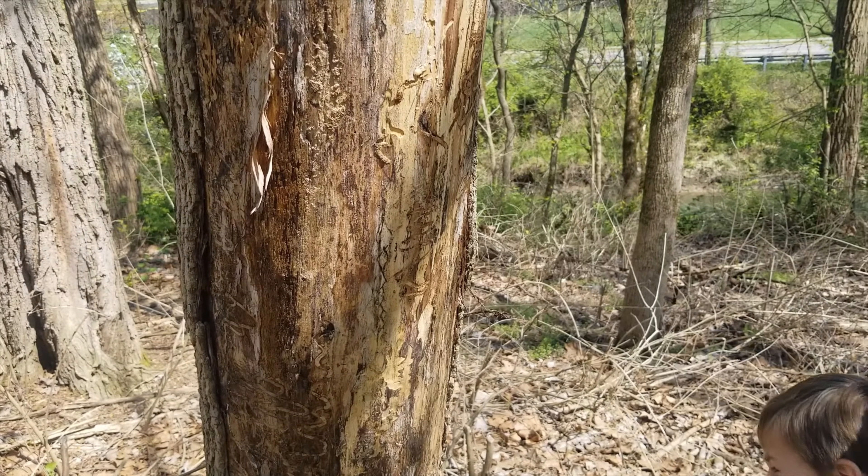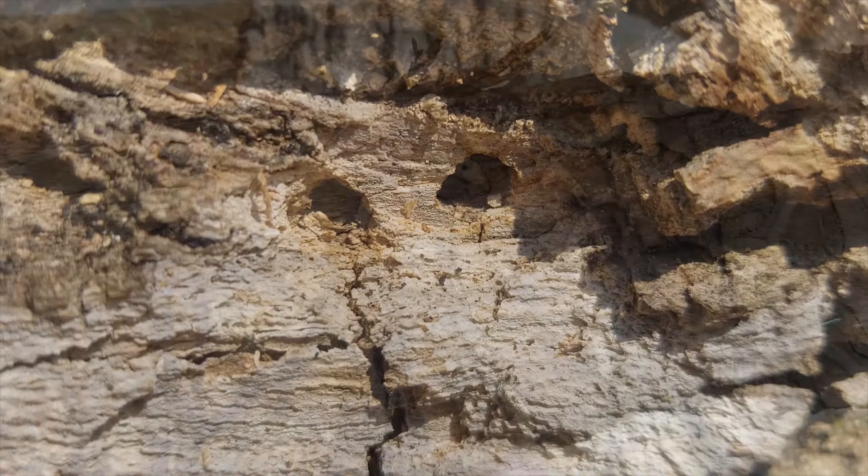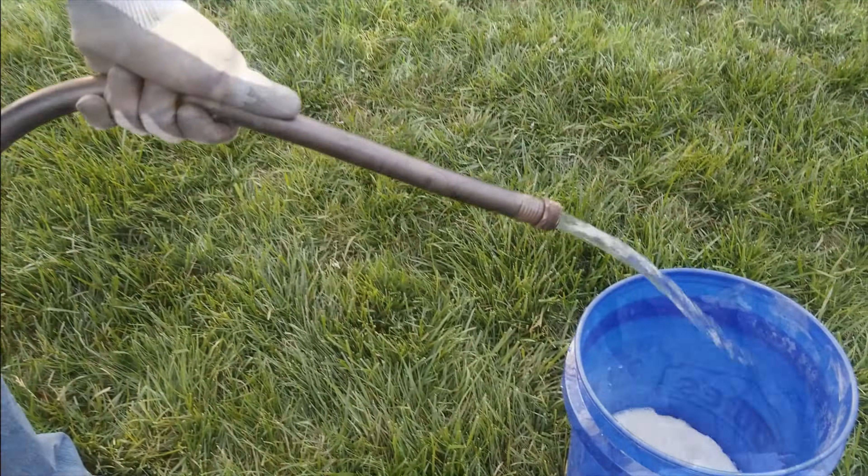Many of my neighbor's ash trees have succumbed to the emerald ash borer infestation, as have many of the ash trees in the area. However, my ash trees have remained healthy due to the emerald ash borer treatment I have been doing each year.